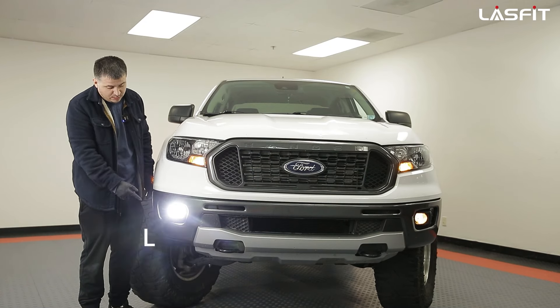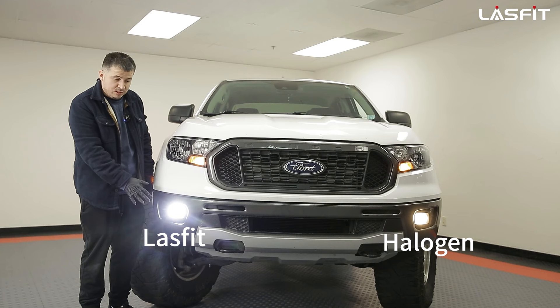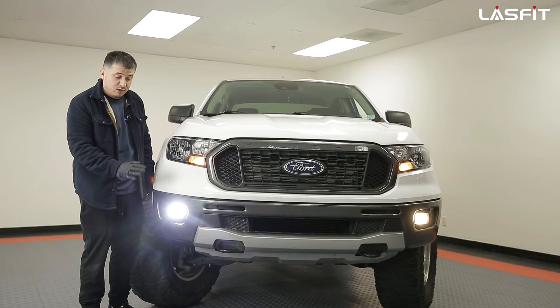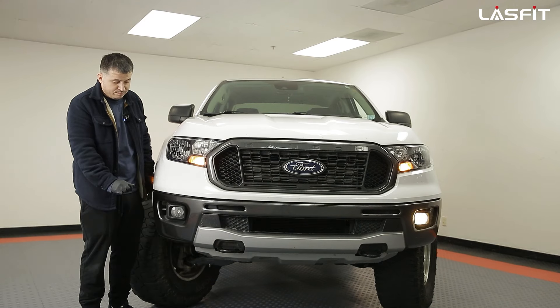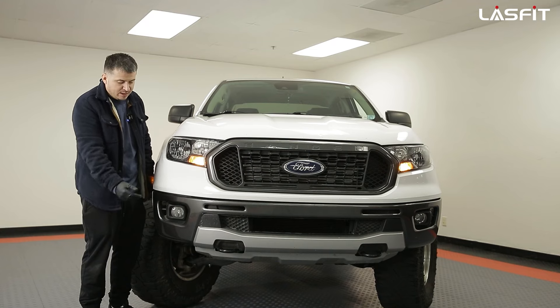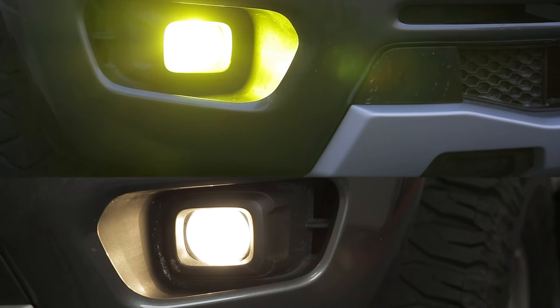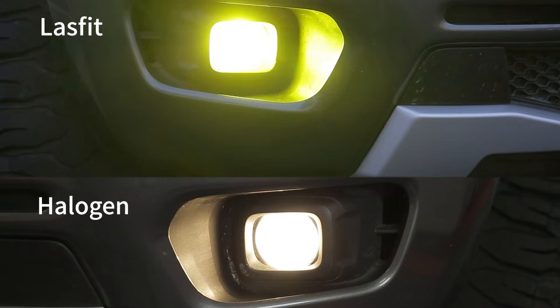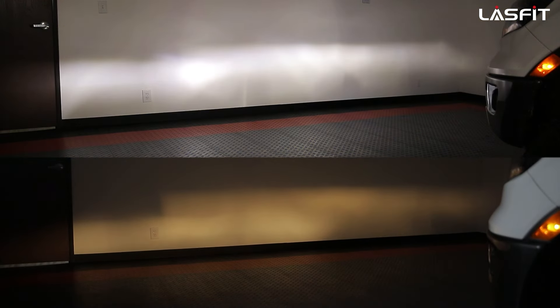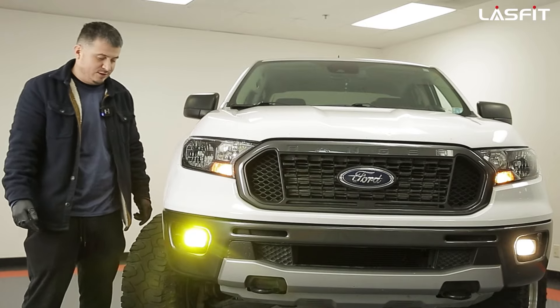So the first color when they come on is going to be white — that's when you turn them on at any time. If you want to make them yellow, you simply shut them off, give it about a second, then turn them back on and you'll get a true 3K color, which definitely helps for snow, dirt, or anything off-roading. Now let's go to the driver's side for the install.